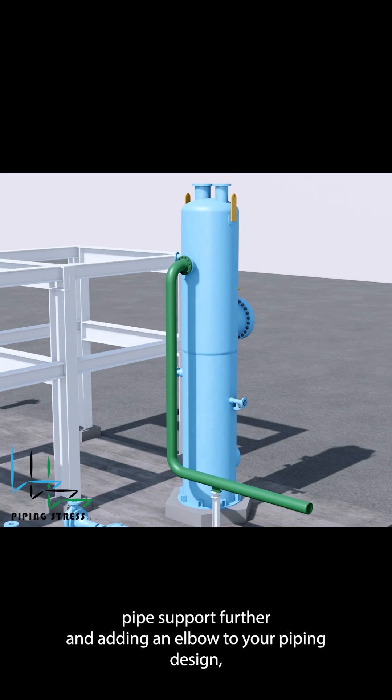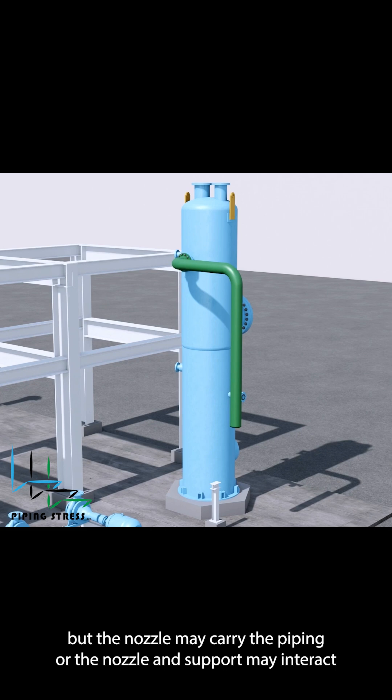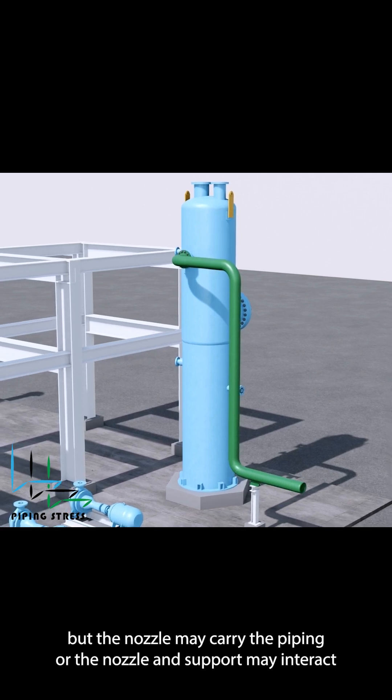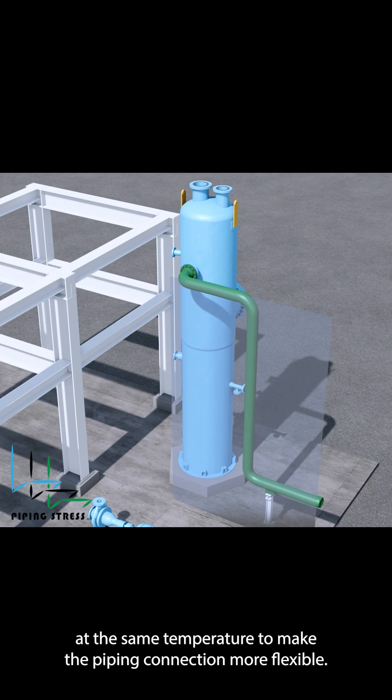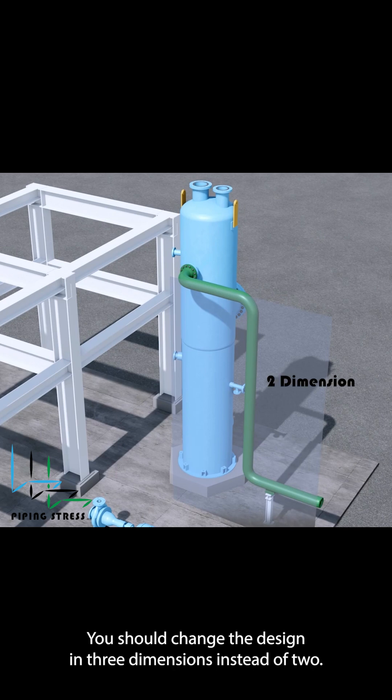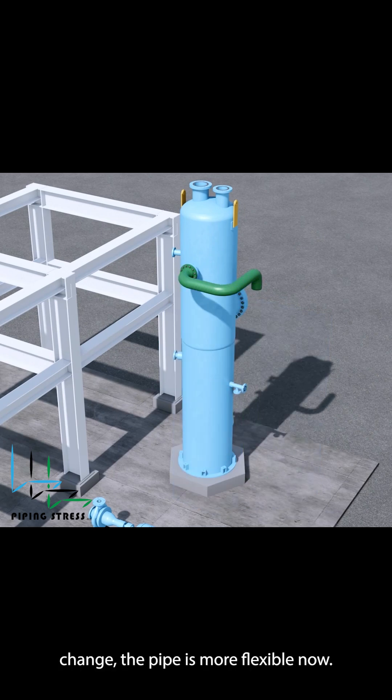You can consider moving the pipe support further and adding an elbow to your piping design. But the nozzle may carry the piping, or the nozzle and support may interact at the same temperature. To make the piping connection more flexible, you should change the design in three dimensions instead of two. As you can see from this three-dimensional design change, the pipe is more flexible now.